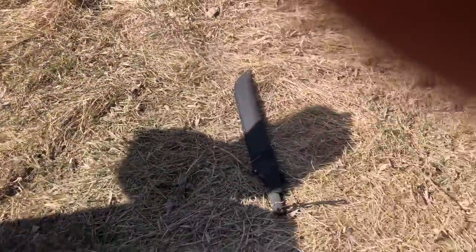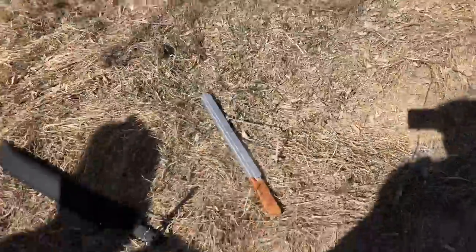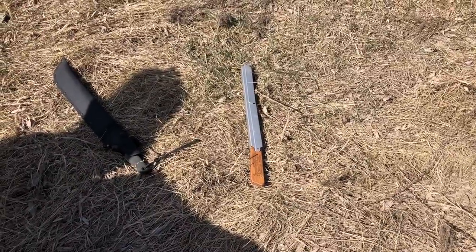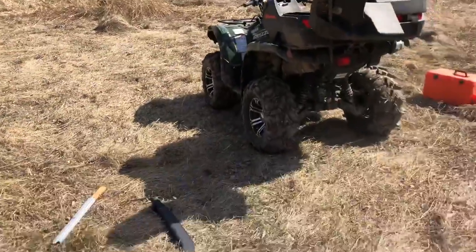There are a couple other things you're gonna need out here. That's a cheap Gerber machete and it's a handy tool, I'll tell you. And this thing — I brag about it to anybody that'll listen — there's a Bob Dustrude foldable saw and it's amazing. Replaceable blades and what have you. So once we start building this site up, we're gonna be using all this stuff.